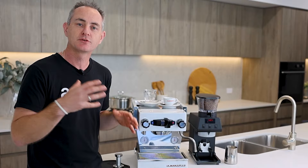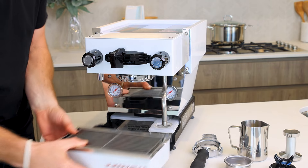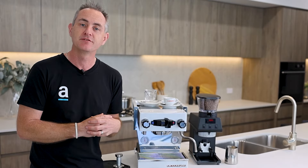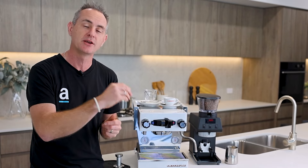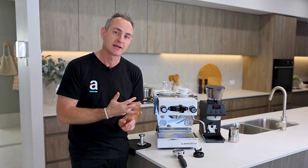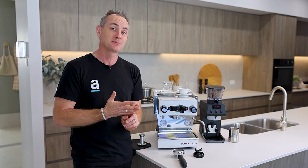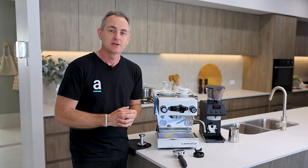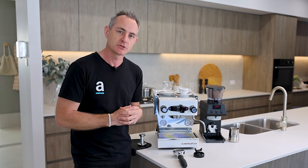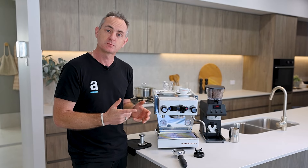Underneath the drip tray you've got your 2.5 litre water tank. It can actually be plumbed in as well because it does have a full rotary pump which gives you nine bar pressure. If you are going to plumb this in, you have to get a special kit from La Marzocco, filtration with that, and it has to be installed by a proper technician — they really want to make sure the machine gives you the best quality.